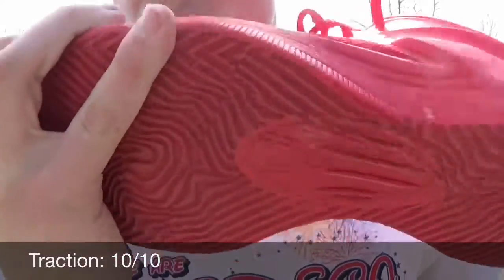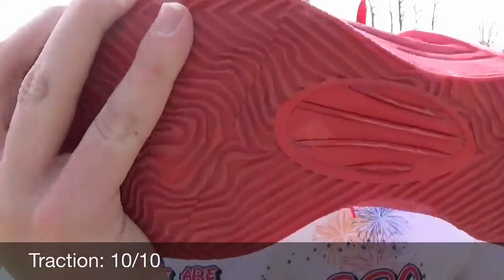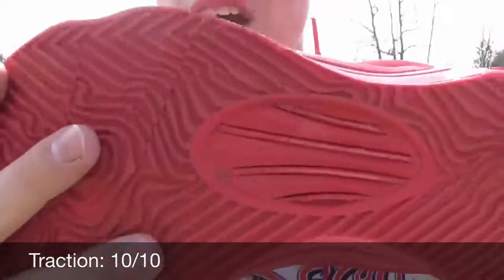Right in the middle you've got this torsional support piece — I'm not exactly sure what it's called, but it's supposed to help your foot twist and turn in these motions. I definitely think that's a nice touch and a helpful feature for the athlete's foot.